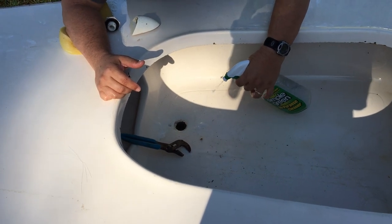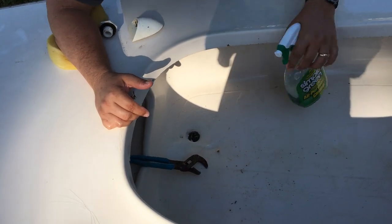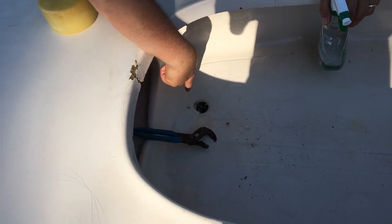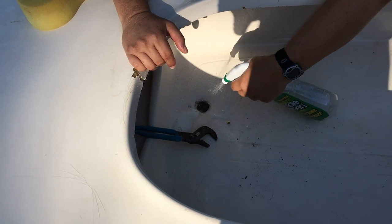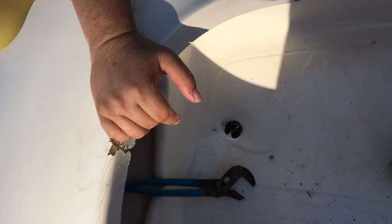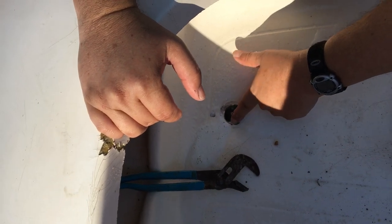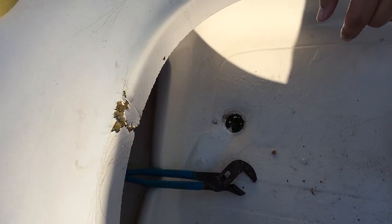Yep, here it is over here. This little tail right here means we've got air leaking from inside the hole out through this seam right here. Which means when we're in the water, you're going to have water going inside the hole.